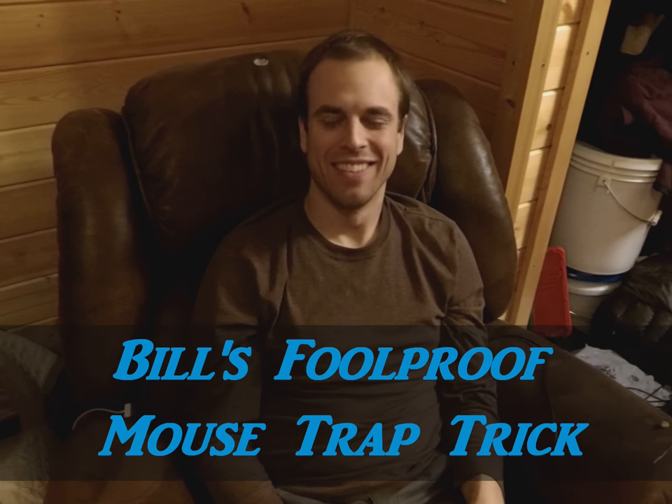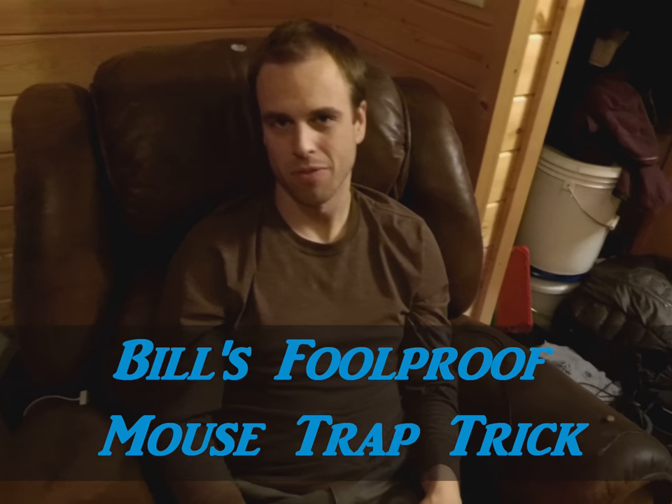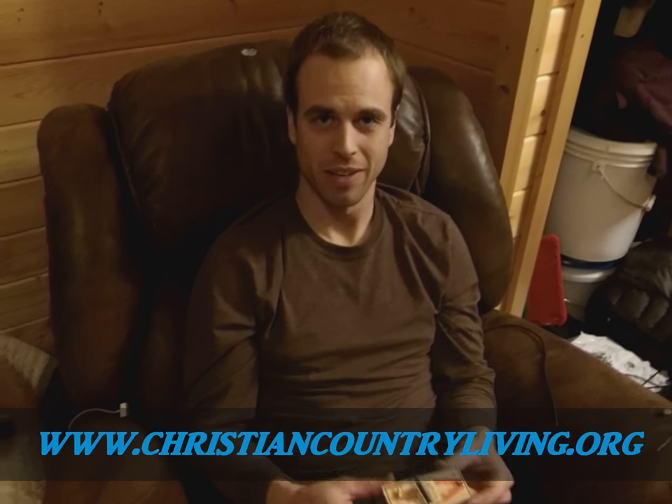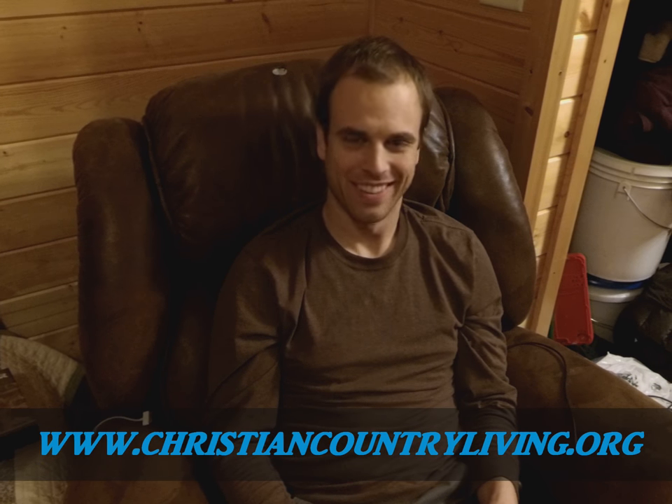Hi everybody, this is John with Christian Country Living, and tonight I want to show you an almost foolproof mousetrap idea. This is something that I got from my sister-in-law's father, and it works really well.